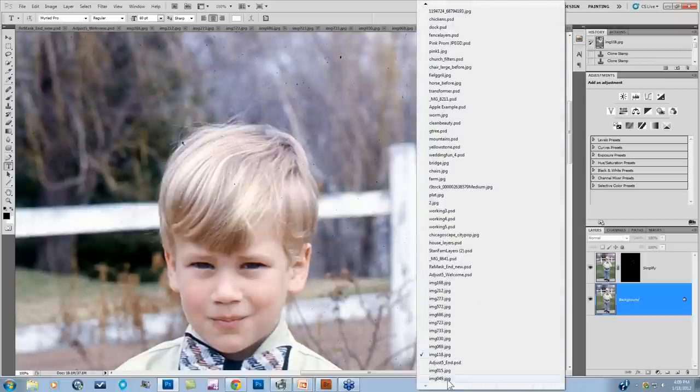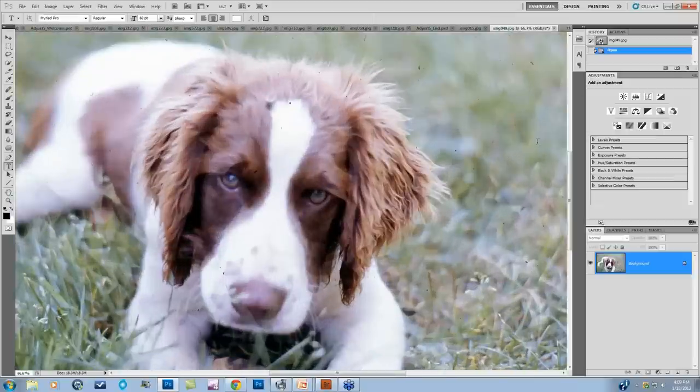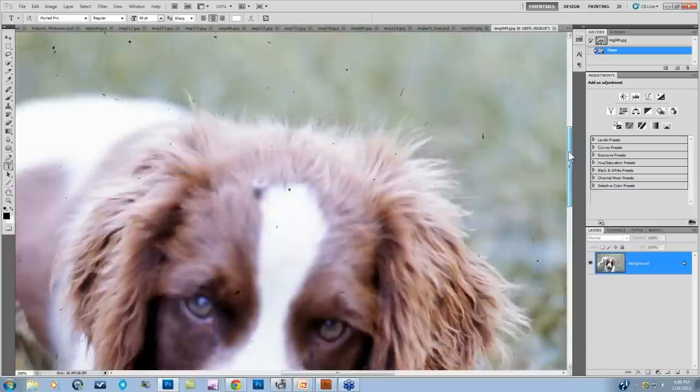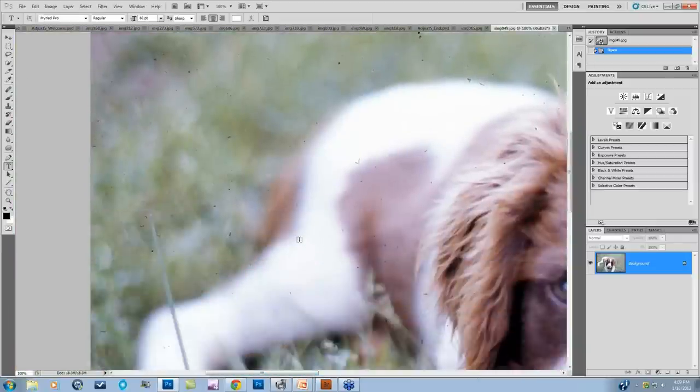Today we're going to look at this picture for the first Simplify workflow example. Zooming in to 100%, you can see how bad the dust really is — tons of dust all over the edges that I wasn't able to get rid of before the scanning process.